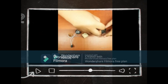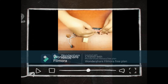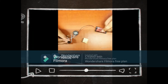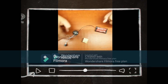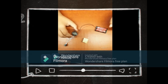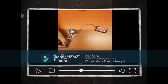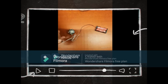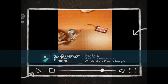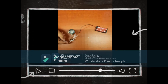Now if we check this, I'll take the mic to the battery. I think you can hear it. If I use the switch, it will turn off. As you can see, it works. Now I'm going to build the structure for the musical circuit.